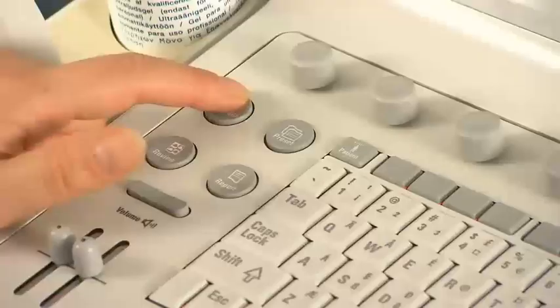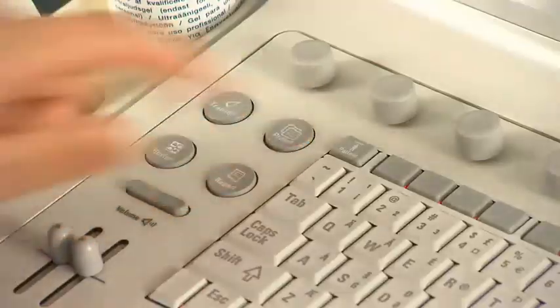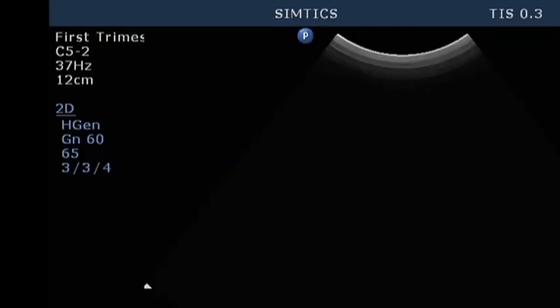Select the appropriate transducer for the first trimester transabdominal examination. Select the standard preset for first trimester sonography.